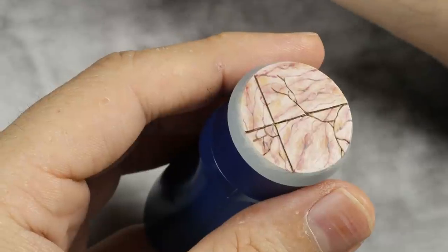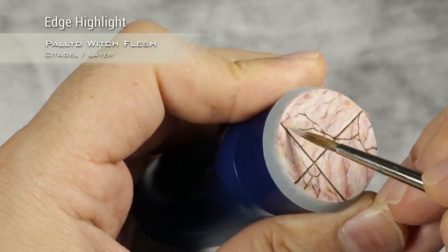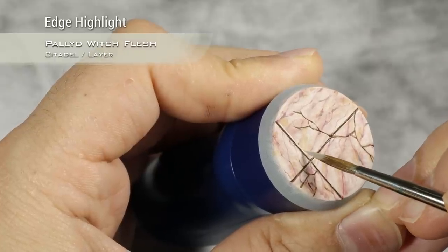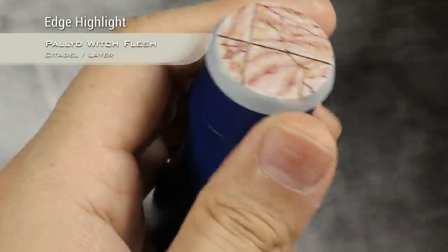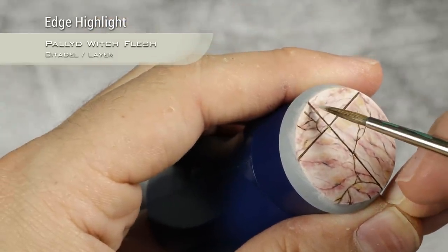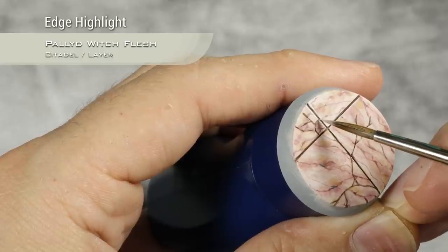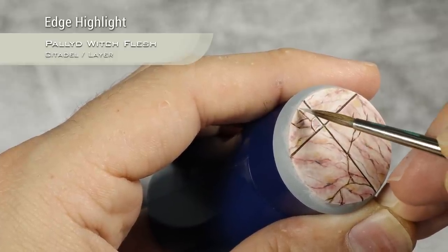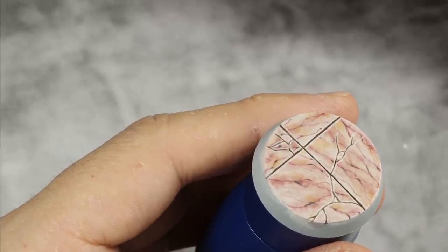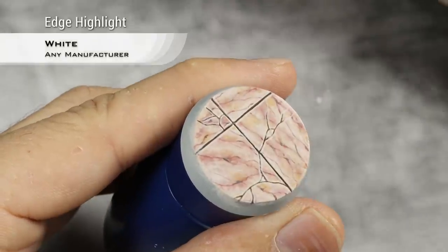Now to finish off the base I'm going to edge highlight all the tiles and all the cracks. This will finally help bring everything together and make it look on par with our painted minis — at least for me, because I do a lot of edge highlighting. So it's just a matter of going around and highlighting all the details. I said I was done with the highlights but I was lying — I'm going to add small dots of pure white in the corners of the tiles and on the cracks.